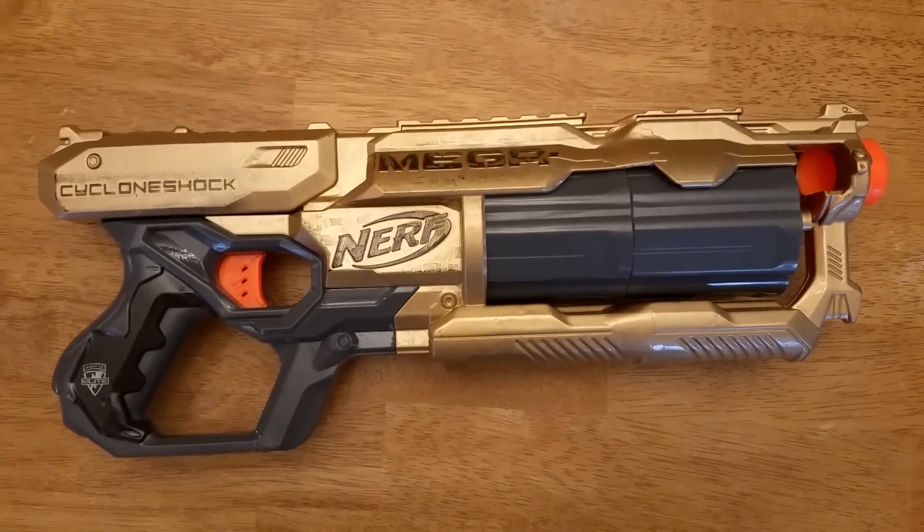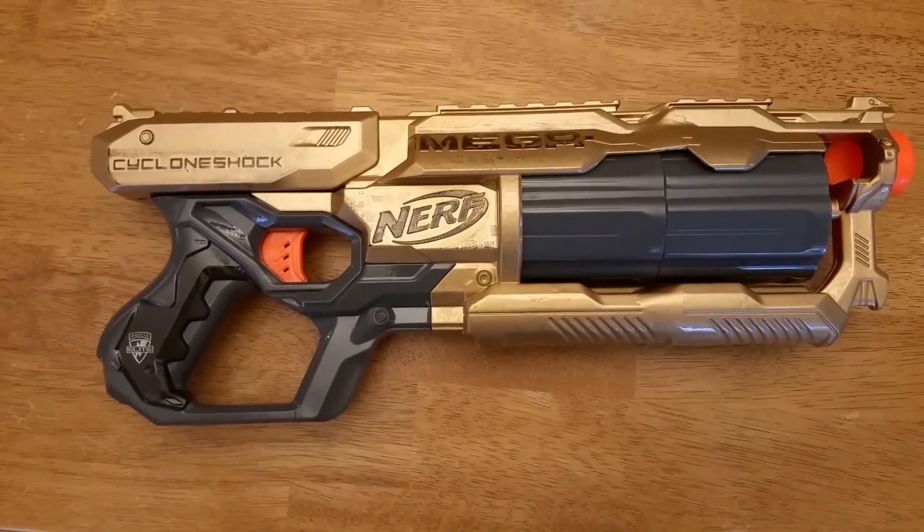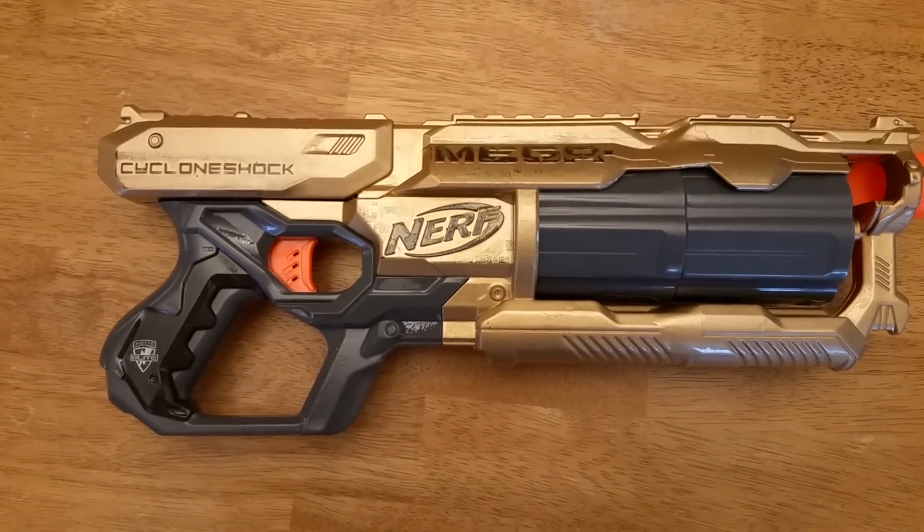Alright, so I want to break here and jump to a chrono test. I've shot a few darts through it on the chrono, and then we'll come back in a sec.